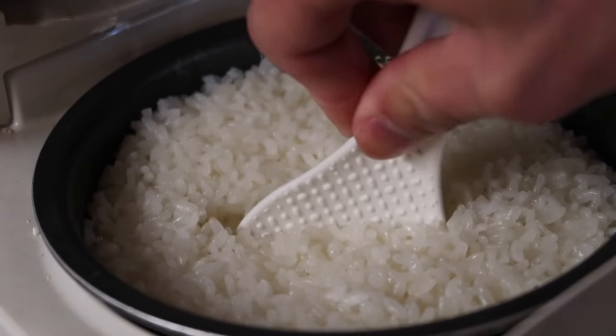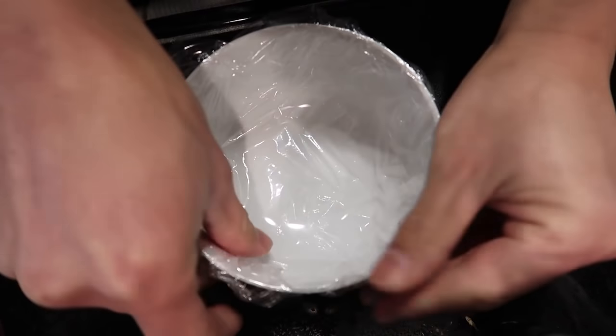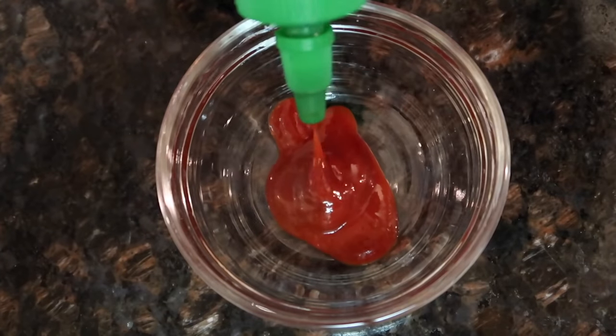Before I left, in order to make the bun, I did cook some rice. I took some saran wrap, wrapped it around a bowl, stuck the rice inside, mashed the rice to the bottom of the bowl, and stuck it in the refrigerator. We're going to be using eel sauce, as well as spicy tuna sauce using sriracha and mayonnaise.